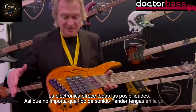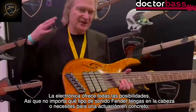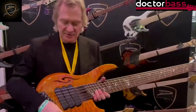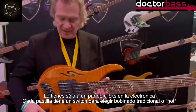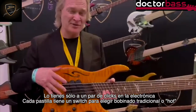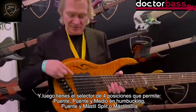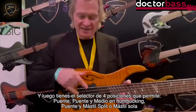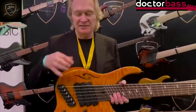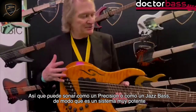The electronics package has got everything. No matter what kind of tone that you hear in your head or that you need to play, it's only a few clicks away. Each pickup has its own toggle, which controls its internal coil wiring, so you can have it hot or traditional. And then that gets routed to the rotary pickup selector, which gives you bridge, humbucking, JJ split, or a neck pickup which can sound either like a P or like a J. So it's a really, really powerful package.